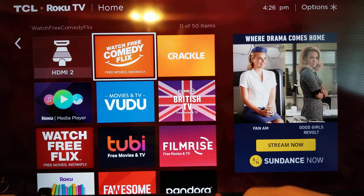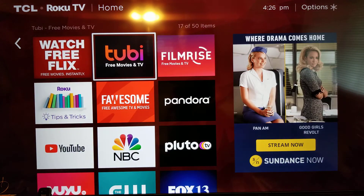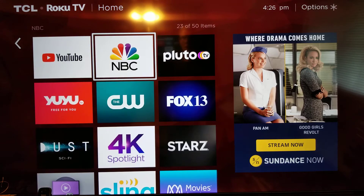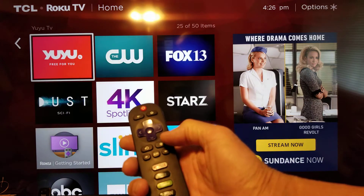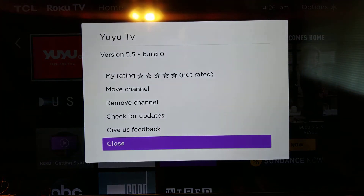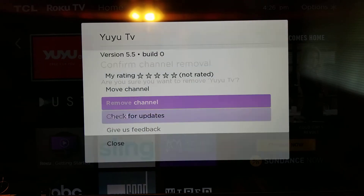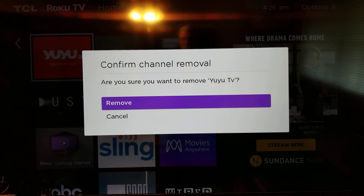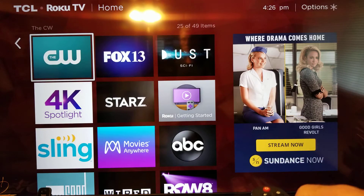I'll do it again. I'll come down to another channel I've never used and click the star button. Actually I'm going to remove this one — remove that one. And it's gone.